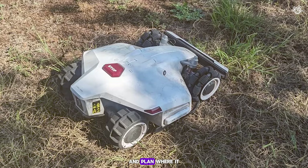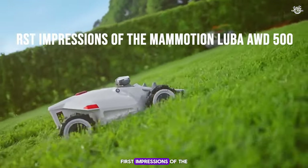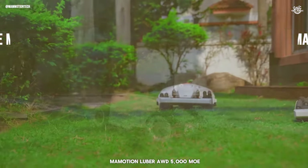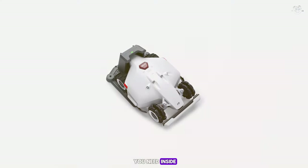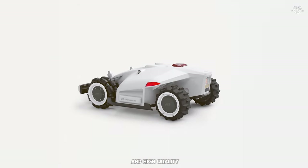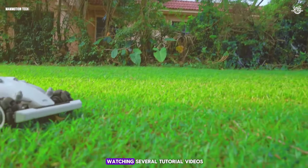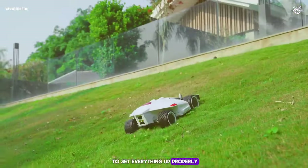You control it through a detailed app that lets you adjust the cutting height and plan where it mows, which is super handy. First impressions: the mower arrived in a big, heavy box with everything you need inside — an extra blade, a charging pad, cables, and a special sensor with a pole for setting up. It felt sturdy and high quality. The instructions were a bit sparse, so I ended up watching several tutorial videos to figure out how to set everything up properly.